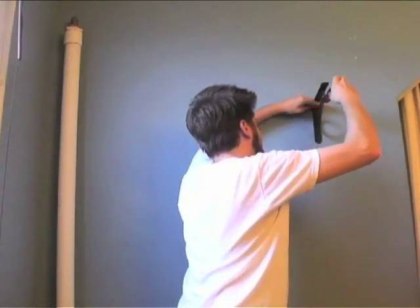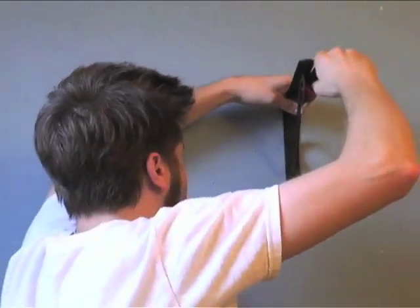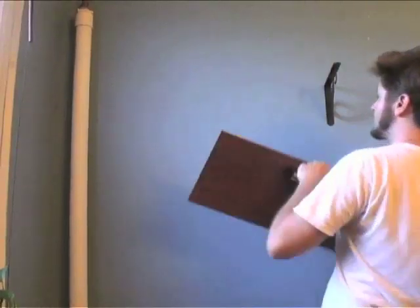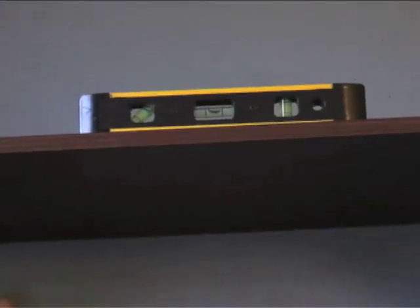Take your first bracket and position it where you want it on the wall, then screw it in with a screwdriver or electric drill. Now take your shelf piece and position it with one end on the bracket that you've already secured into the wall. Use a level to make sure the shelf is straight.